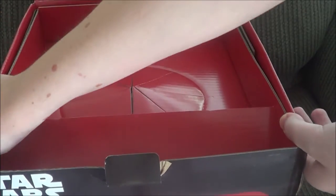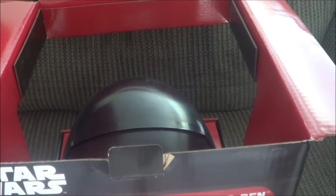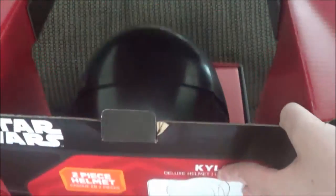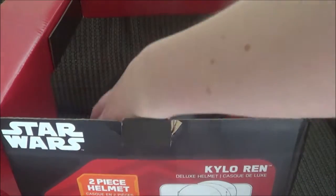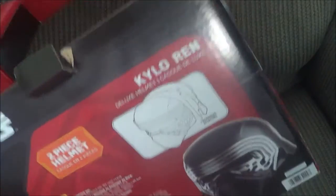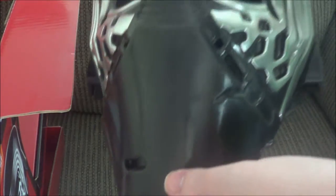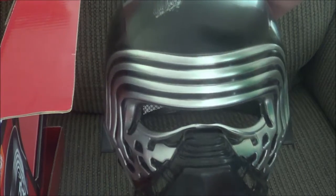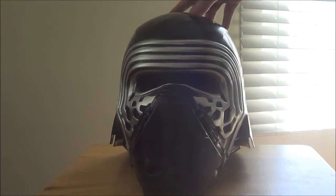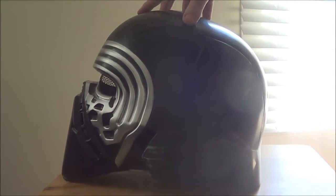Insert dramatic music here. And here it is — let's take a closer look at it on the table. It looks pretty promising.